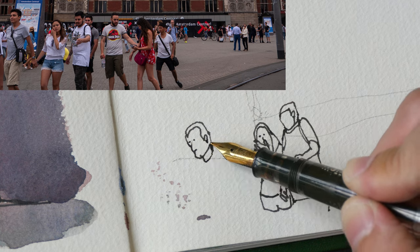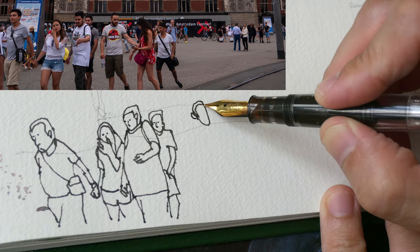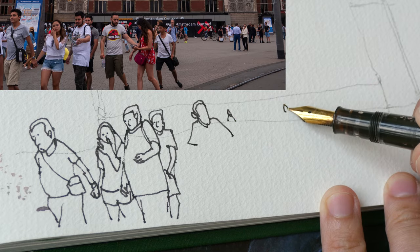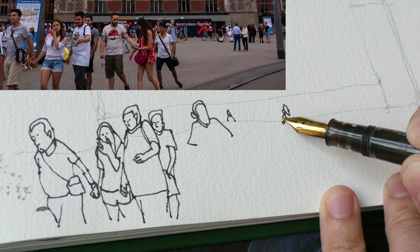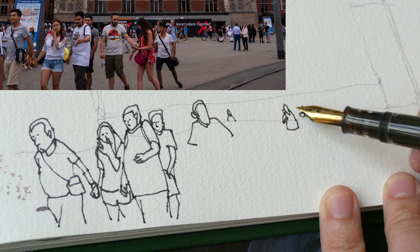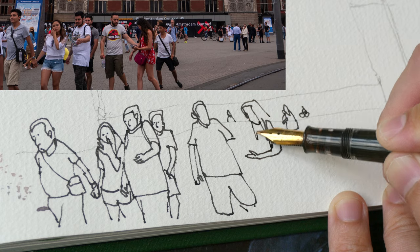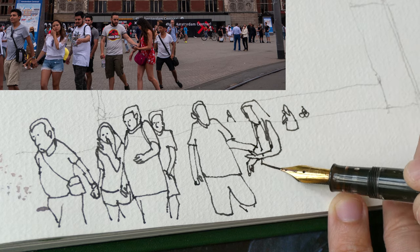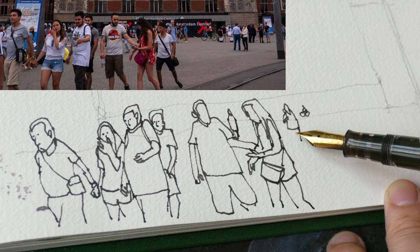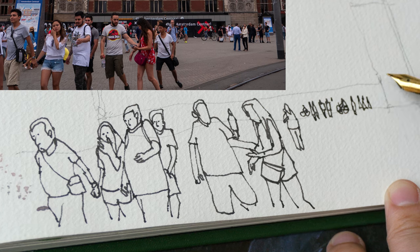Drawing people who are moving is quite challenging, so the tip here is to draw stationary people first, and then include a few people who are walking around — that would make your scene more lively. Notice those people in the background: I'm drawing them really small, so I cannot include details like facial features. The general tip is to draw the big shapes first and then fill in the details; if you don't have space just leave those details out.